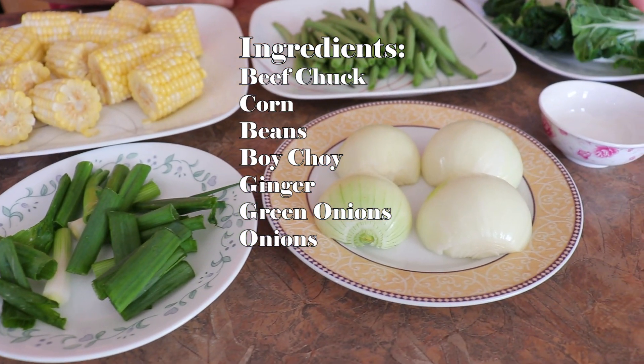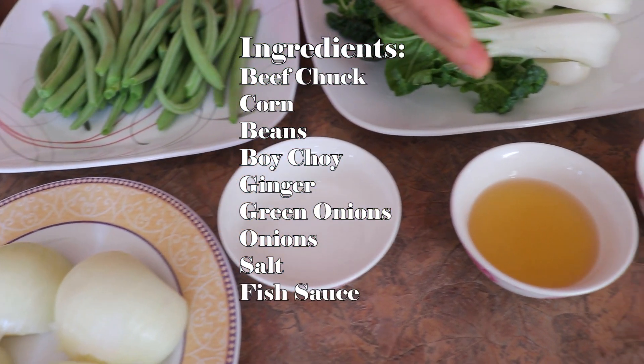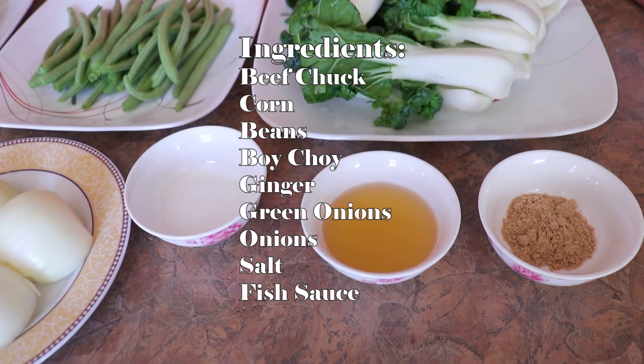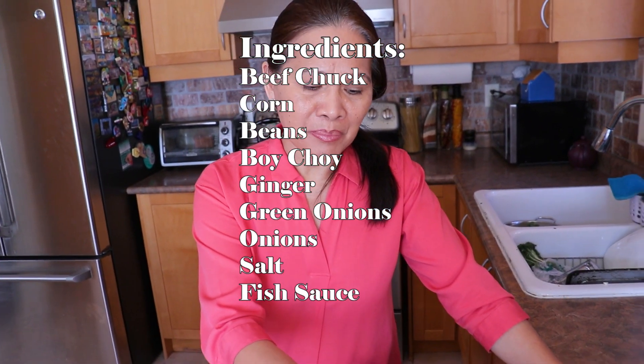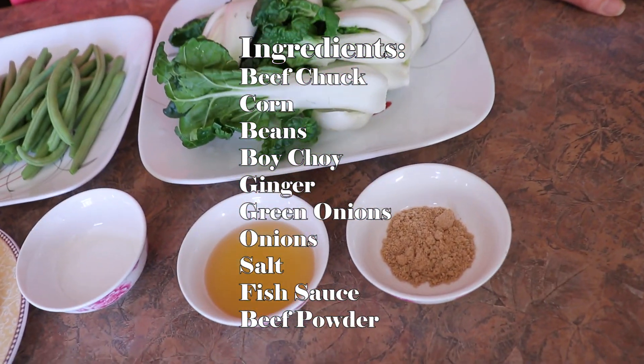Of course, we have salt and sugar to taste, and fish sauce. I like to put fish sauce to add another flavor to the bulalo, and also beef powder to have a better taste for my bulalo.